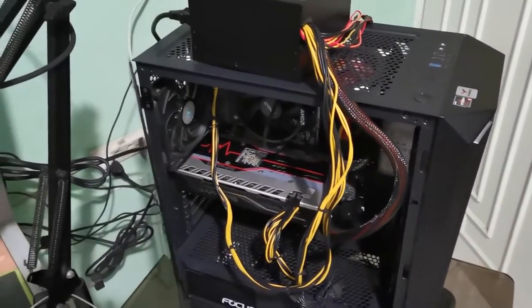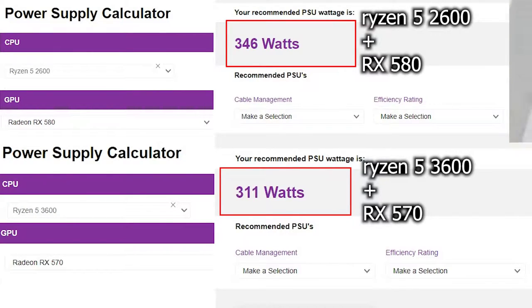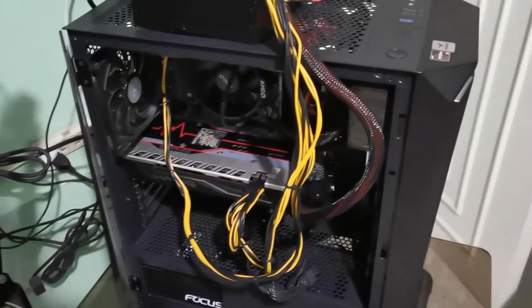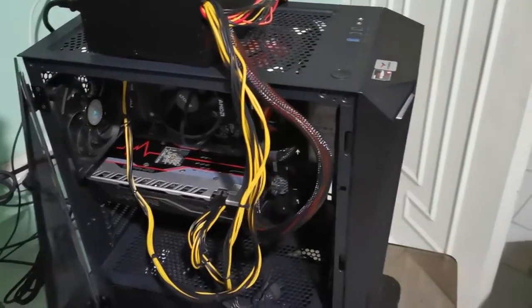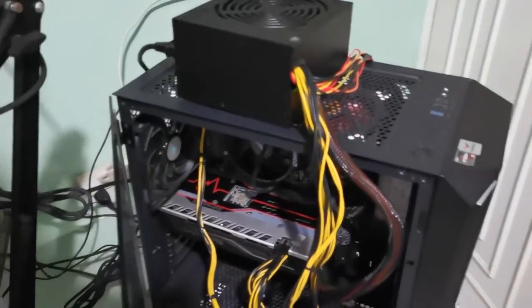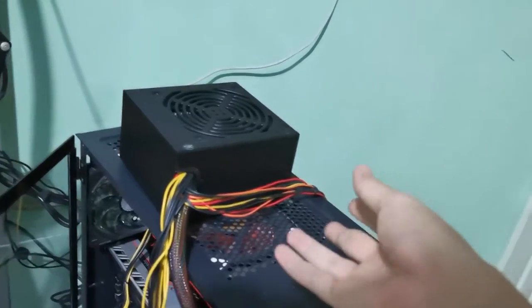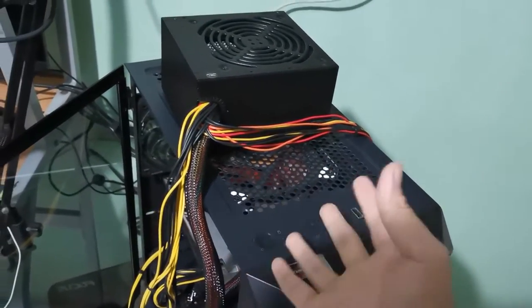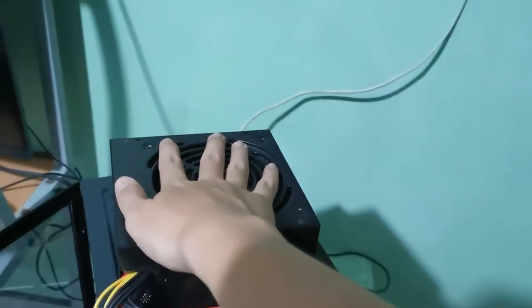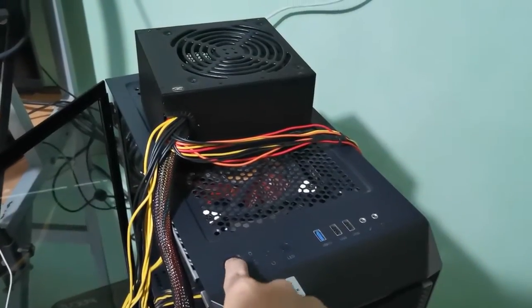My rig consists of a Ryzen 5 2600 and an RX 580, and the power draw between my rig and his is pretty much the same, without considering other factors like custom cooling. I have this plugged in and I'll be using it all day for work, and gaming after if I finish quickly. I'll run some benchmarks and see if the power supply gets too hot or anything like that.